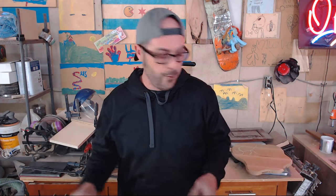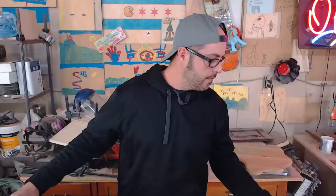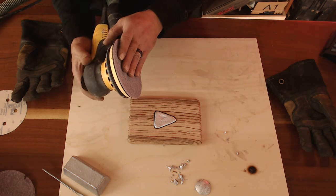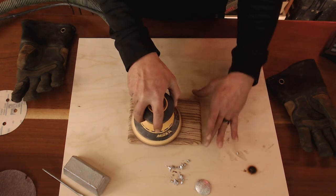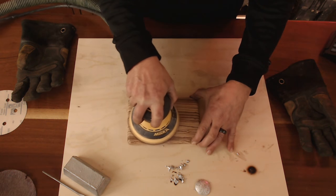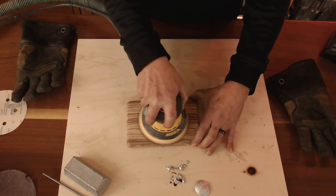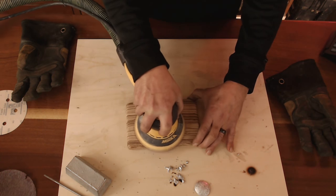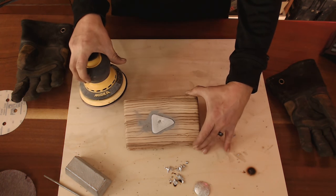Alright guys, that was a fun commercial break and I think it's about time it's dry. So the next thing we're going to do is use an orbital sander. I'm starting with 80 grit sandpaper and I'm going to gently go over the top of the metal to start bringing it flush with the wood. Now we've got the metal just finally coming through.